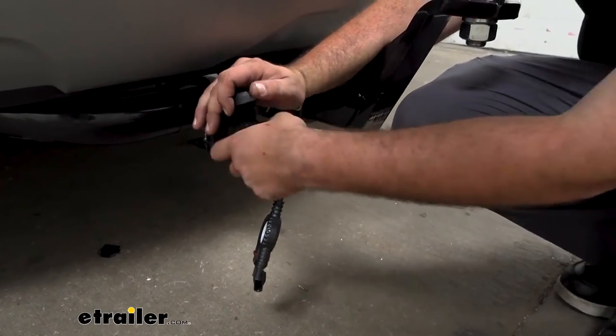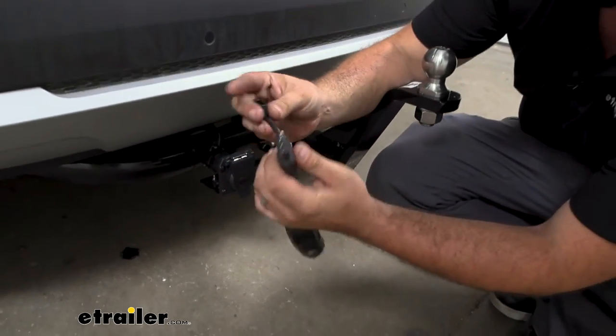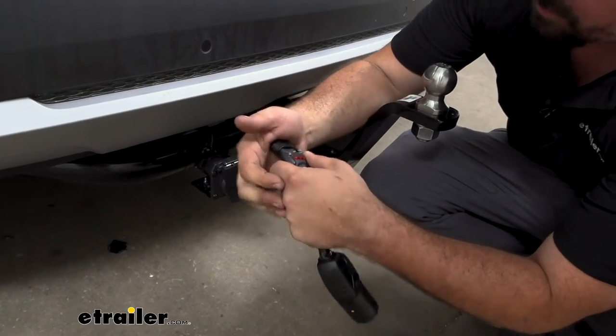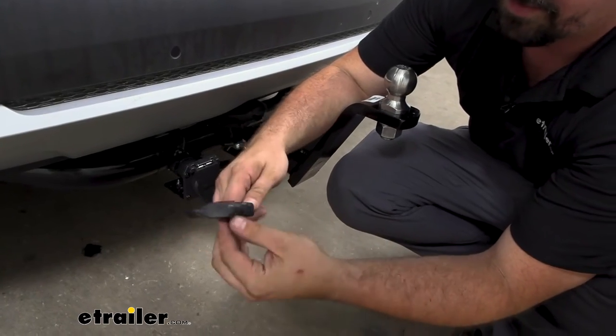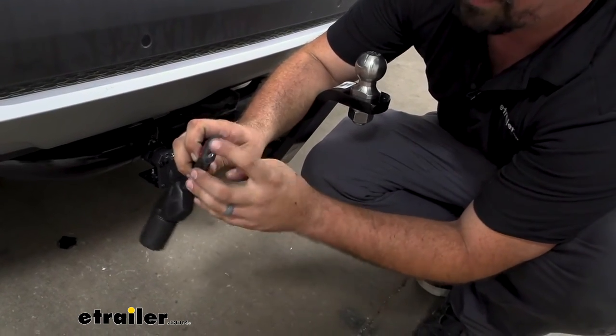When you're not towing you're not going to want to have this just hanging out on your 7-pole, but what's really nice is you have an included dust cap so you can put that over the 4-pole and that's going to keep your connection nice and clean — keeping out dust, dirt, debris, and everything else. That way when you are ready to hook up you can simply pop this off and you're going to have a nice clean connection.